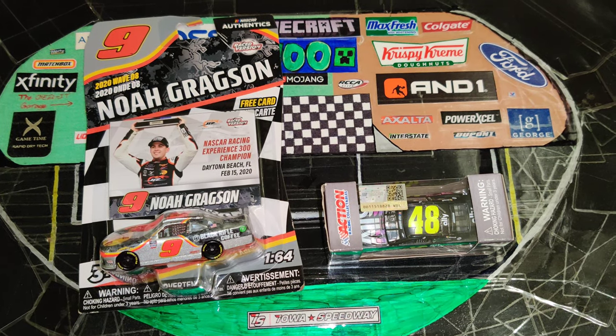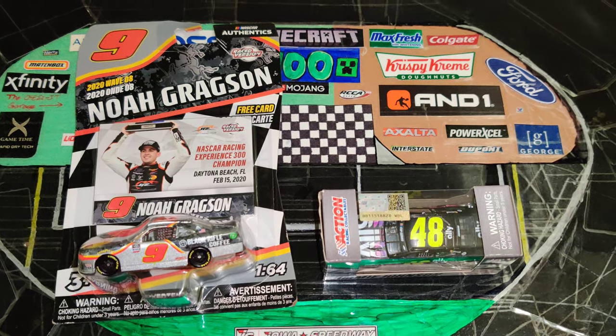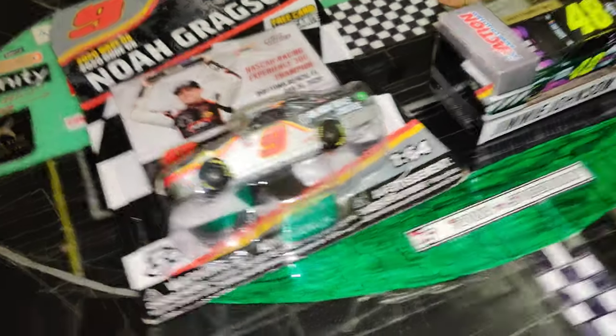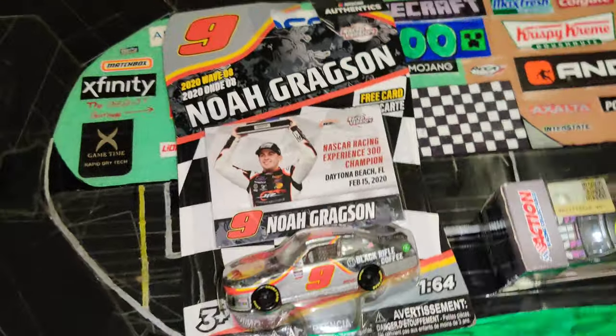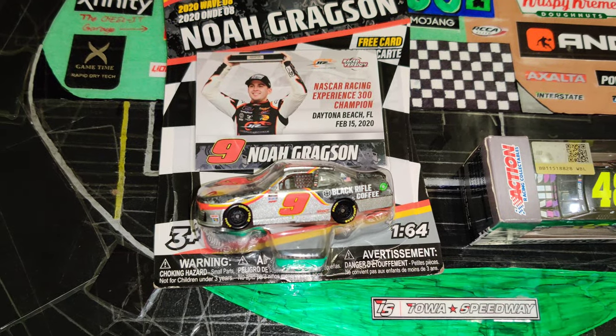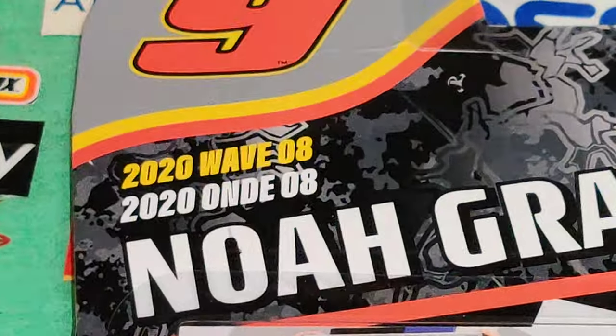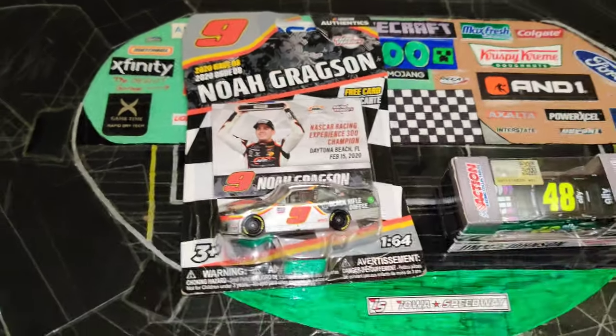Hey, what's going on guys? Welcome back to another video on the SuperSquad channel where today we are taking a look at two brand new diecasts that I got. We have Noah Gregson's Daytona 300 win from wave eight of NASCAR Authentics, which just came out.